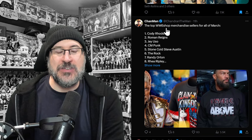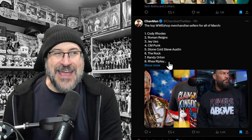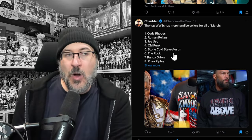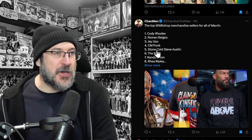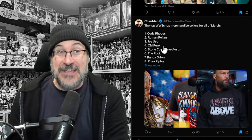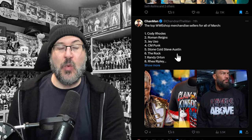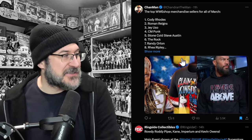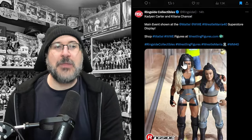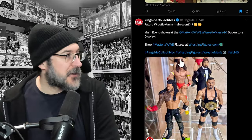The top WWE shop merchandise sellers for March: Rhea Ripley at 8, Randy Orton at 7, The Rock at 6, Stone Cold at 5, CM Punk at 4, Jey Uso outsold CM Punk at 3, Roman Reigns at 2, and Cody Rhodes at number 1. We didn't see much of Punk in all fairness, but that's still very impressive for Jey.